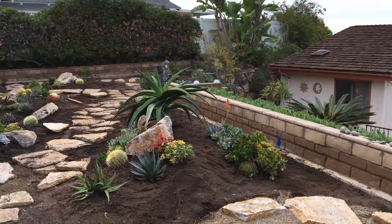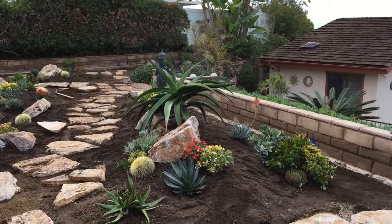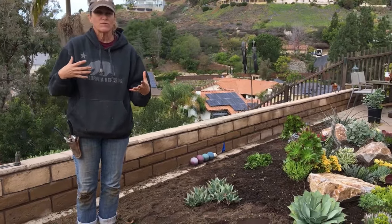It gets wider as it goes, and then there's a little L around the corner. We wanted to create a sense of community out here in the garden even though it's narrow, and we wanted to figure out a way to get people into it — but we didn't want the flagstones to be too overpowering or too heavy because it is narrow.